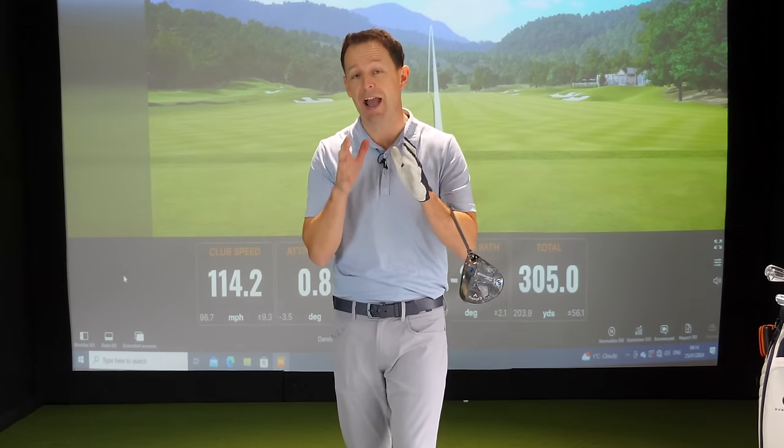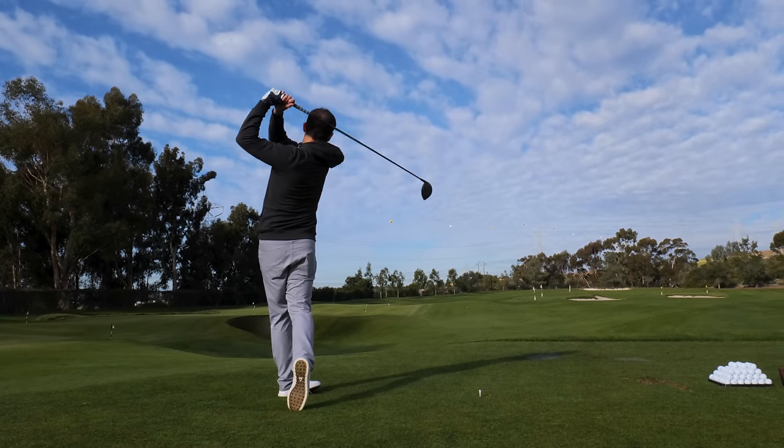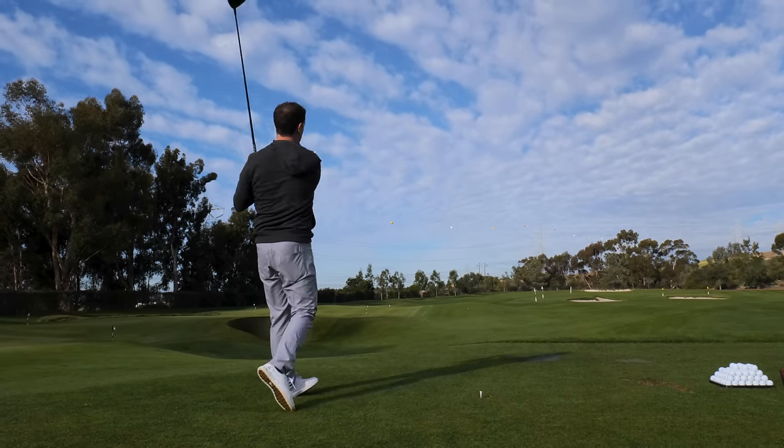So over the last couple of weeks, I've been sharing how I've been able to hit driver consistently over 300 yards. Now in this video, I'm going to show you some of the things I've been doing.